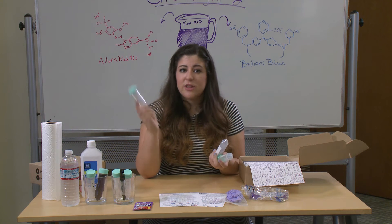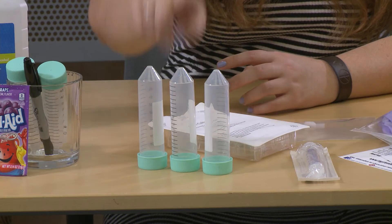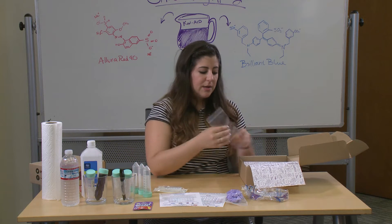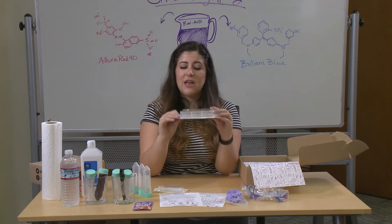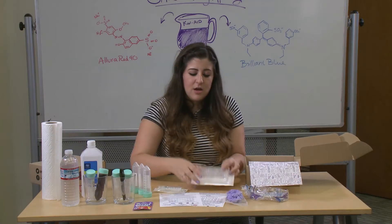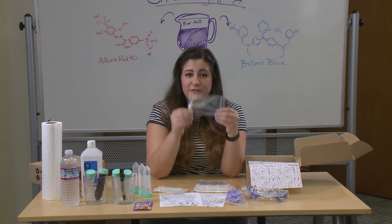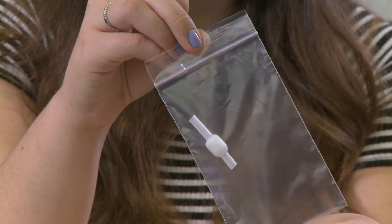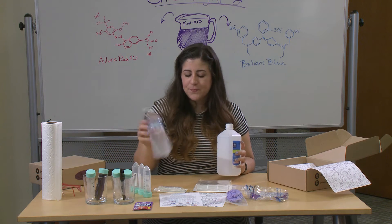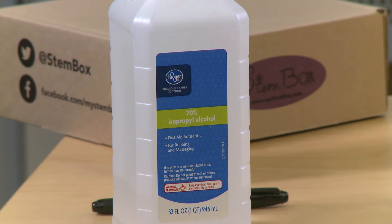We've done conical tubes before with our DNA experiment but those were 15 milliliter tubes — these are 50, and we have three of them. We also provide a 10 milliliter syringe and a six well petri dish, which we use in the lab to culture different types of cells or to separate mixtures most commonly. And the most important piece of our box this month is our filter. You can reuse this and I'll show you at the end how to clean it. The only two things we need you to have at home are water and 70% isopropanol, which you can usually find at your drug store or grocery store.